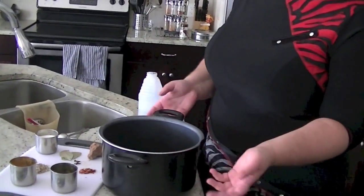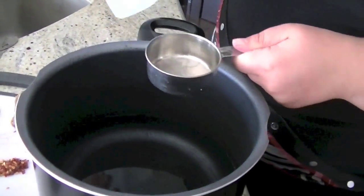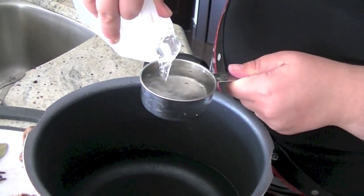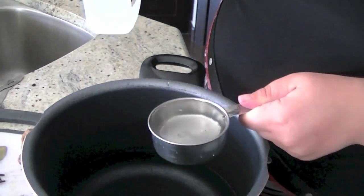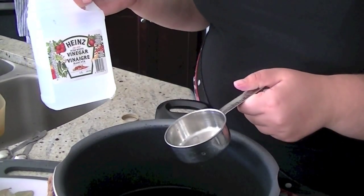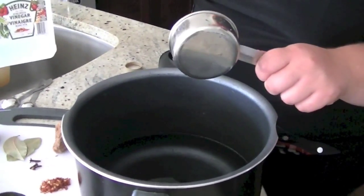Now take six cups — one and a half liters of water in a large pot. Add half a cup of vinegar. I like to use apple cider vinegar, or any vinegar will do. And another quarter cup of vinegar — overall it's three quarters of a cup of vinegar.